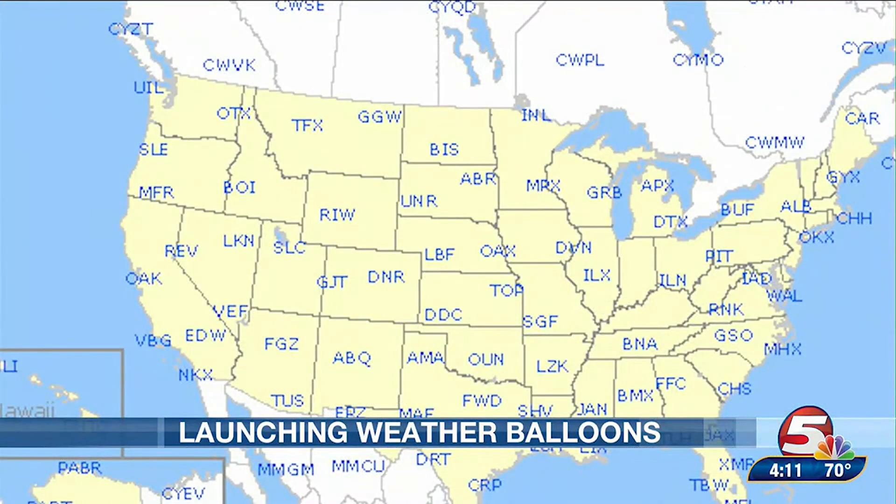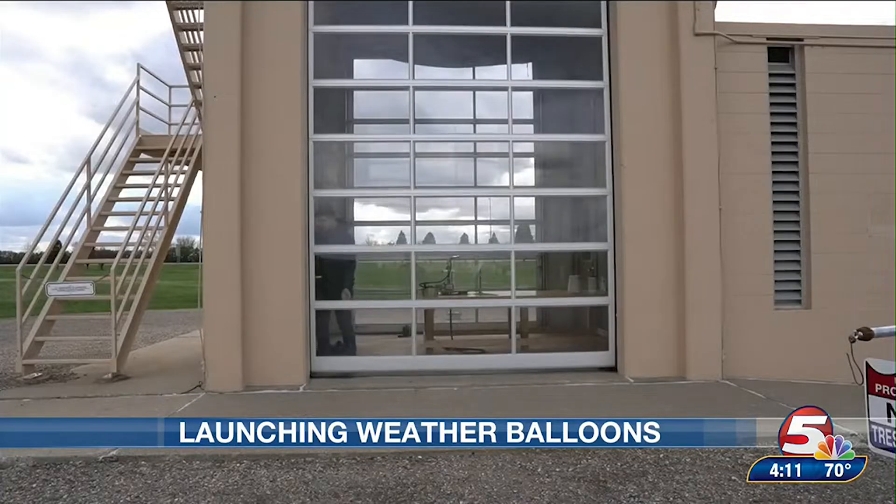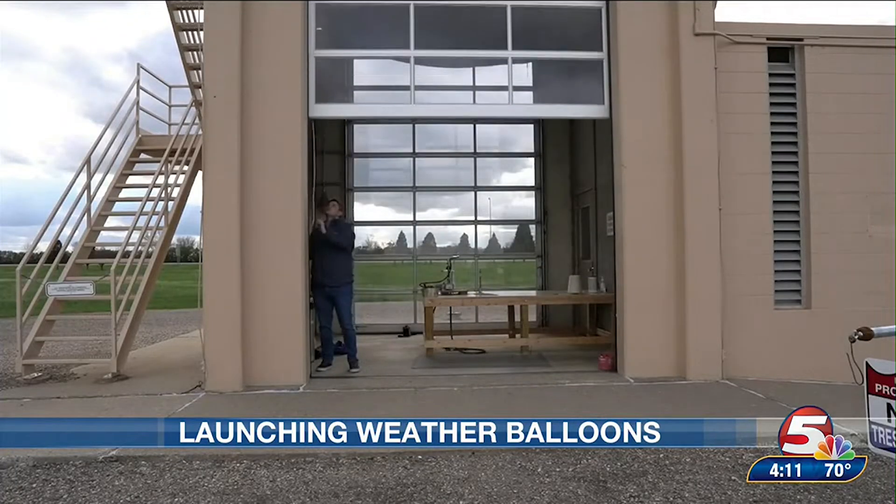For instance, the Weather Service in Grand Forks does not launch weather balloons, while the office in Bismarck does at 6 a.m. and 6 p.m. Central Daylight Time daily. And we'll follow along with the journey of how the balloon is prepared to be launched.